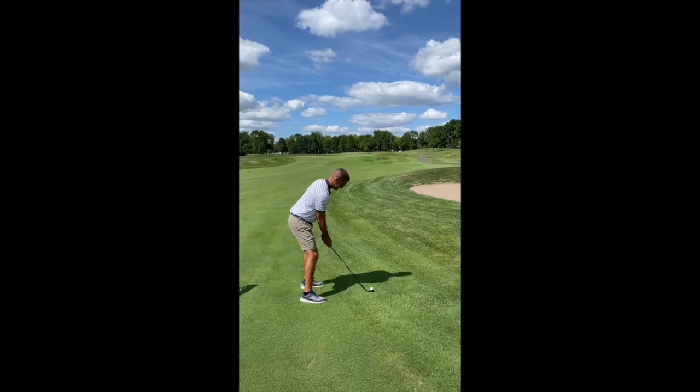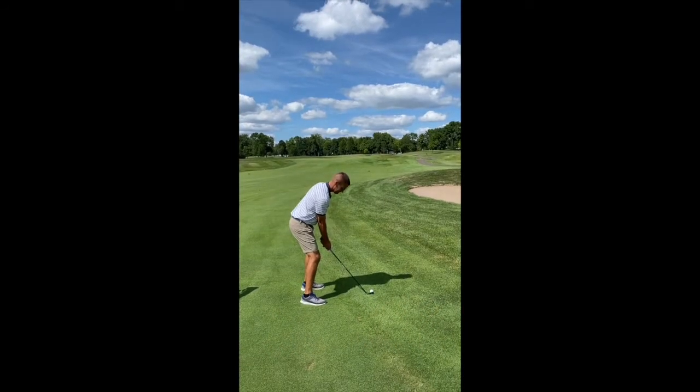His address over the ball is perfect — his knees are slightly bent and his posture is vertical and upright at address. He does such a good job that sometimes I wonder if he even works.